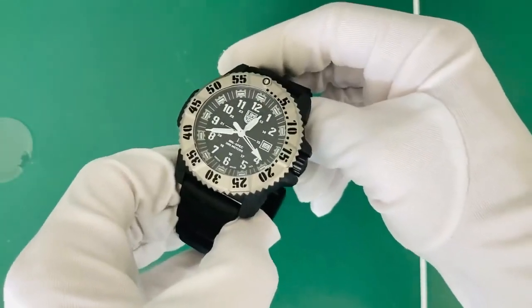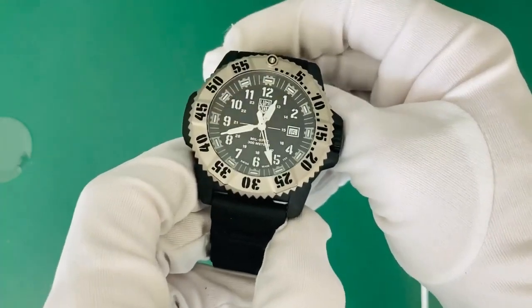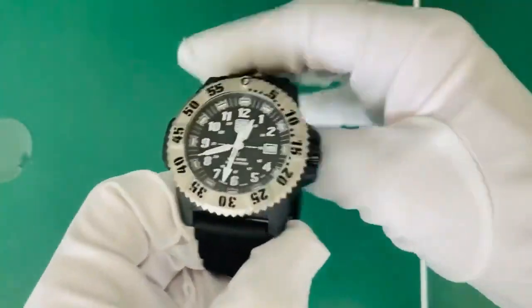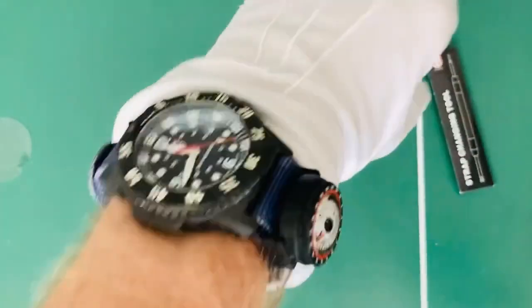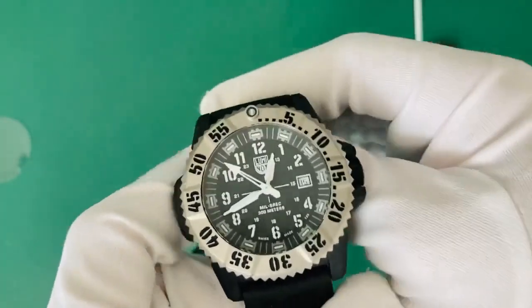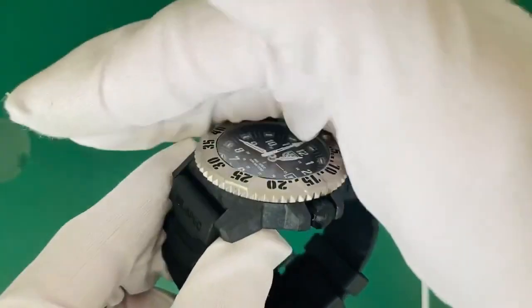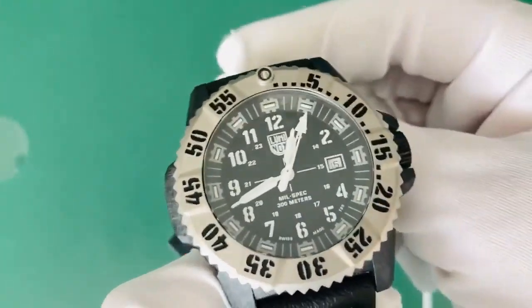Here we go — this is the Luminox mil-spec 3350. It sits at 46 millimeters in case diameter with a case thickness of 14 millimeters, so it's not really thick but thick enough for this style of watch. Looking at the face we've got a fully luminous dial with lots going on. It's a very similar face to the older model — essentially the same face but the upgraded version — with fully luminous increments, hands, seconds hand, and a very similar style bezel, all blacked out.